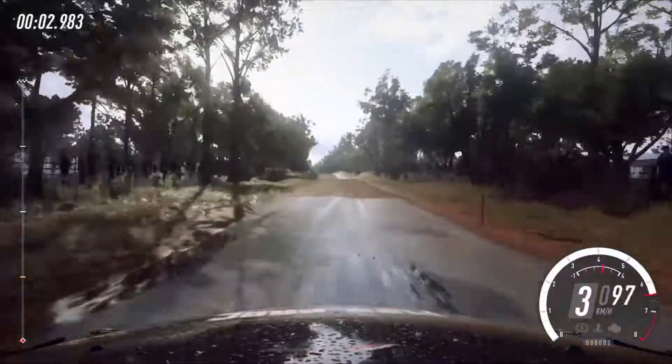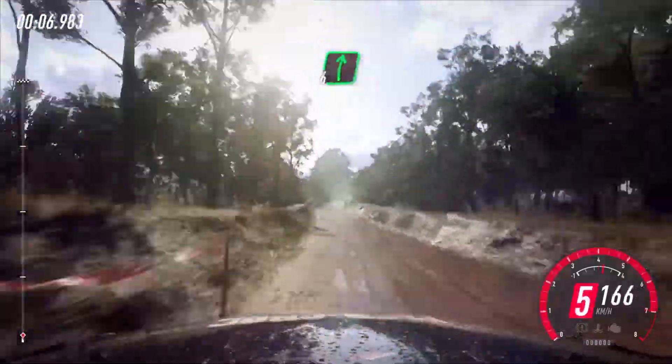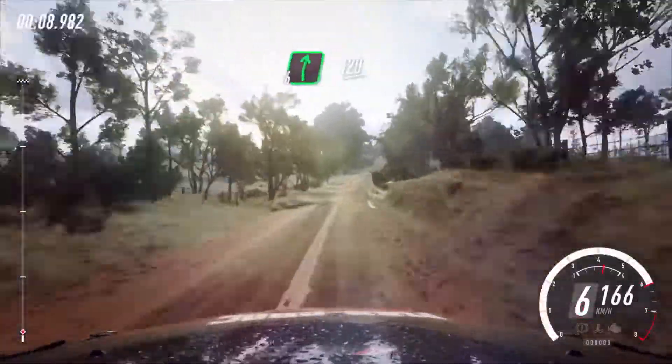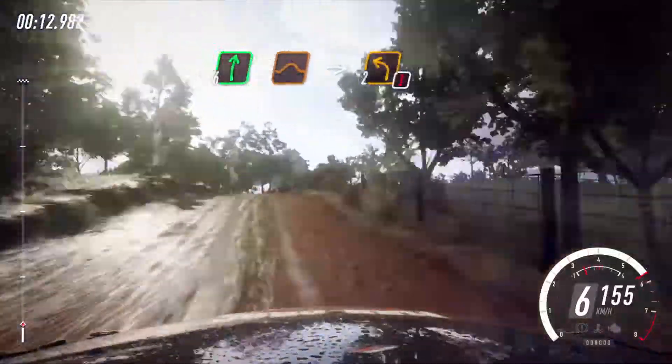80, crest, 50, left of a big jump, 50, 6 right, 120, 6 right of a jump, continues long into caution, 2 left.